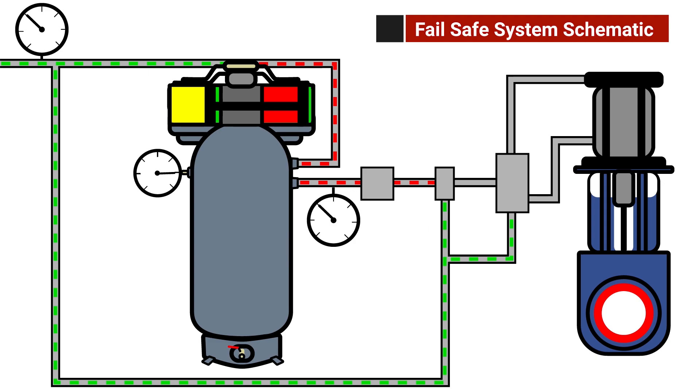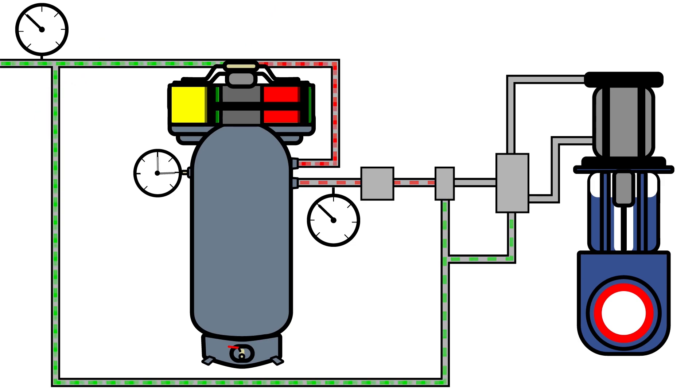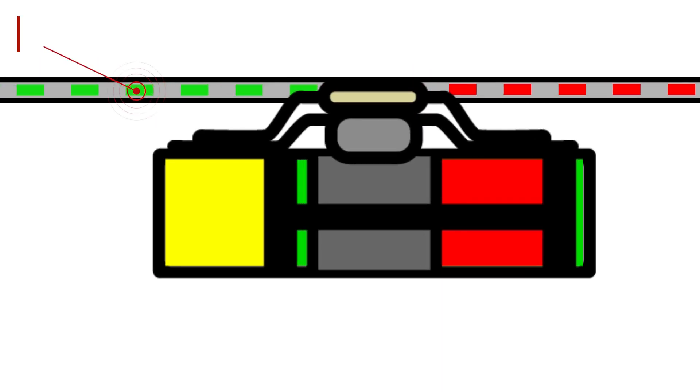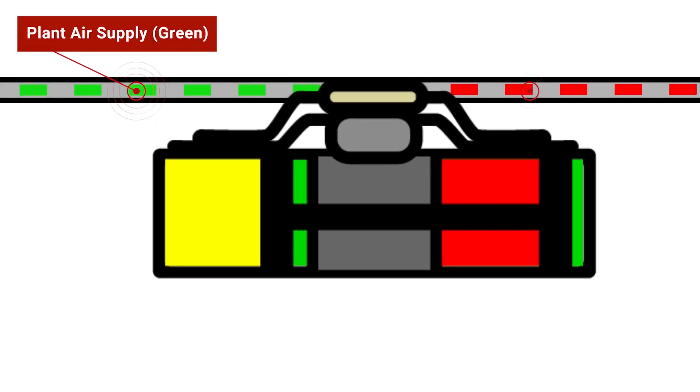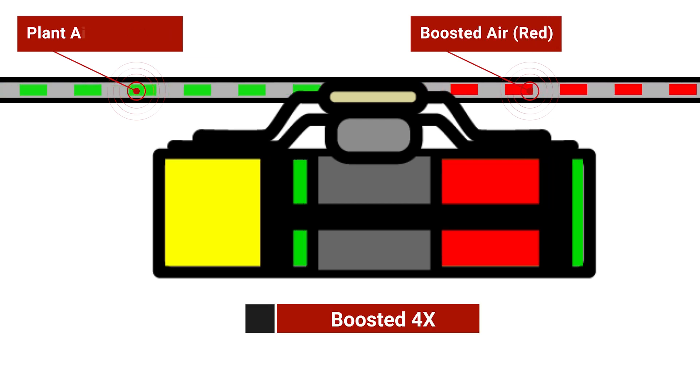Here's a schematic of a typical Cowan fail safe system. The green line represents the regular plant air supply. Here's a close-up showing the A2A booster in action. The plant air supply shown in green is intensified by our booster. The boosted air is shown in red and can be boosted as high as four times the original pressure.